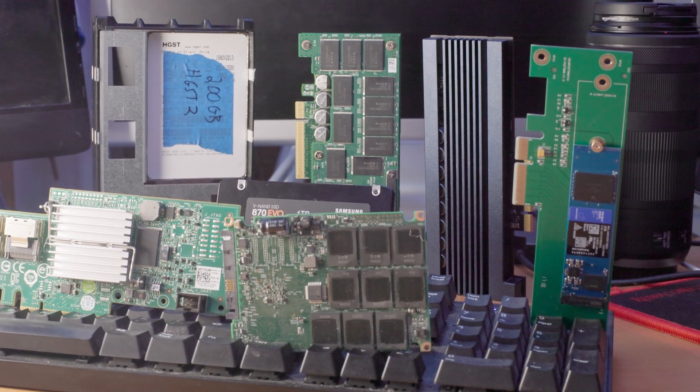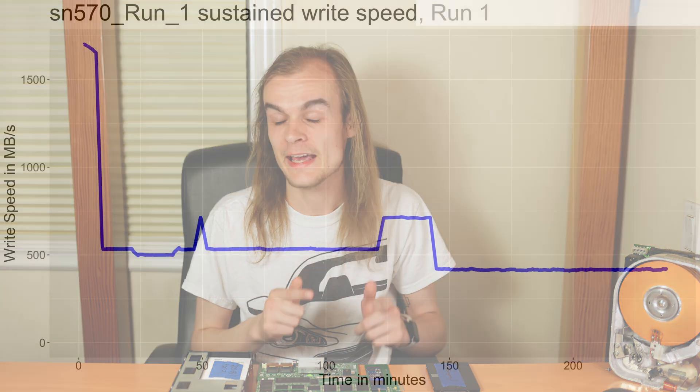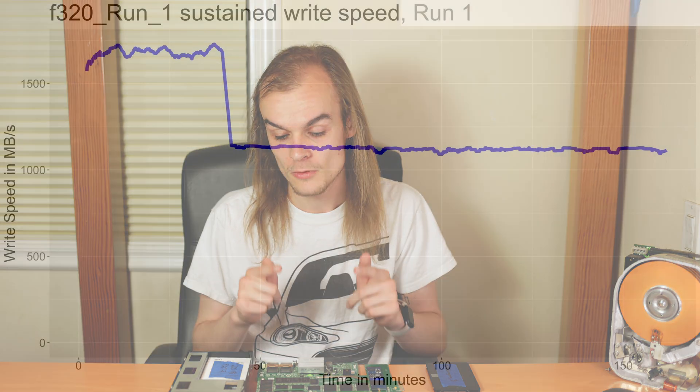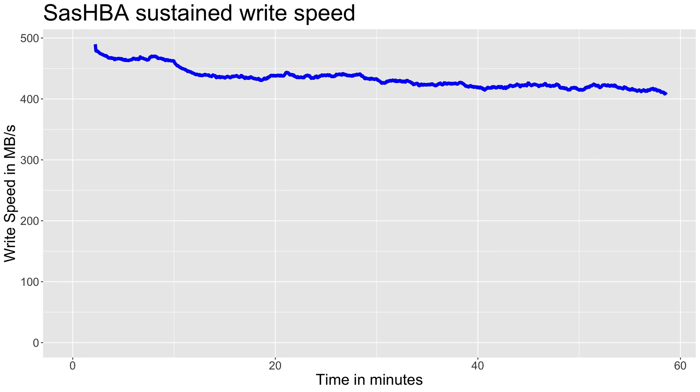At this point the server grade SSDs are looking like a pretty bad value — their performance is worse and they use a lot of power. But let's look at what these drives are good at: write performance. On sustained write performance, consumer grade drives like the SN570 start looking really bad: 1.7 gigabytes per second for a little bit and then it drops to about 500 megabytes per second for the rest of the drive, while these server grade drives maintain much higher speeds throughout. These server grade drives also have very impressive write endurance. The F320 is rated at about five drive writes per day for a five year warranty, which is roughly 30 petabytes of data you can write to it, while consumer grade drives are roughly one petabyte.